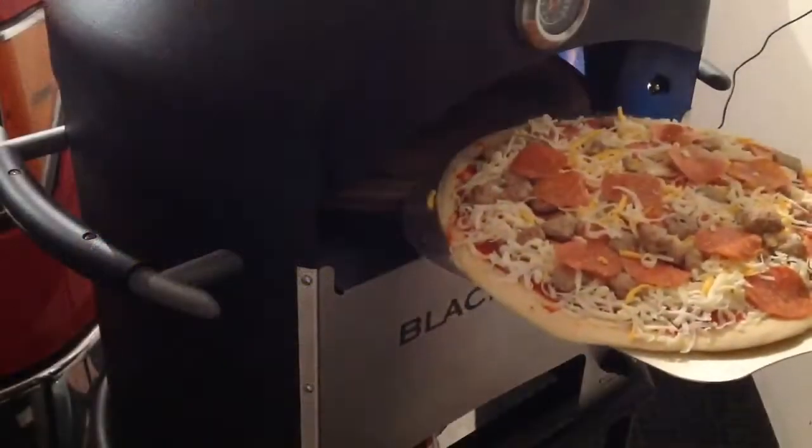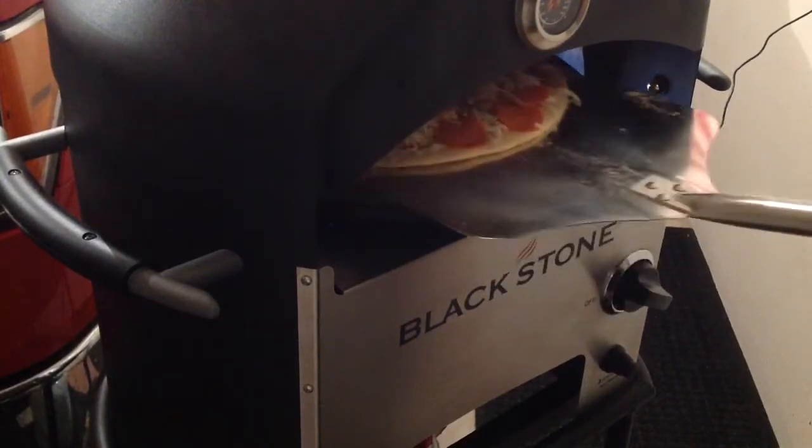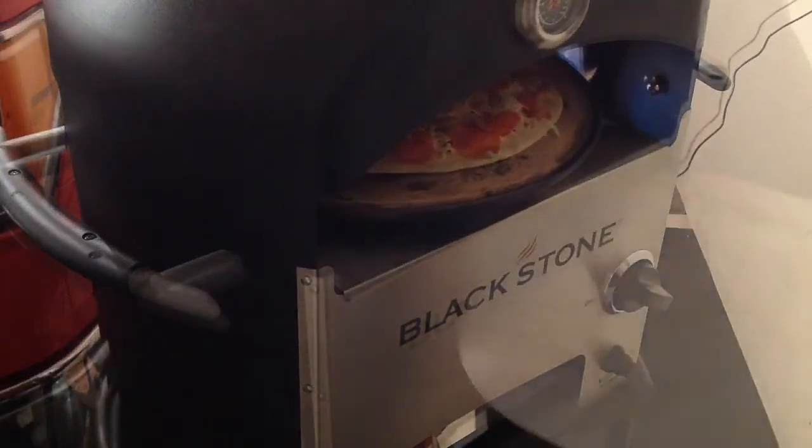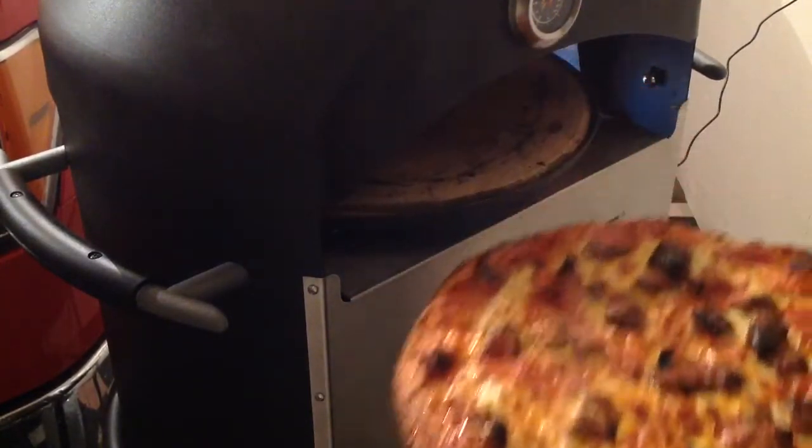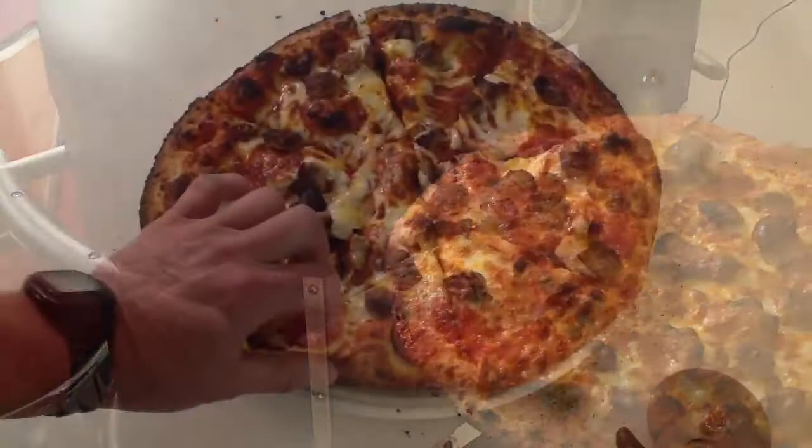And then, flip it over. And then put it on the Blackstone pizza oven. Take it off the grill. And then look at the bottom.